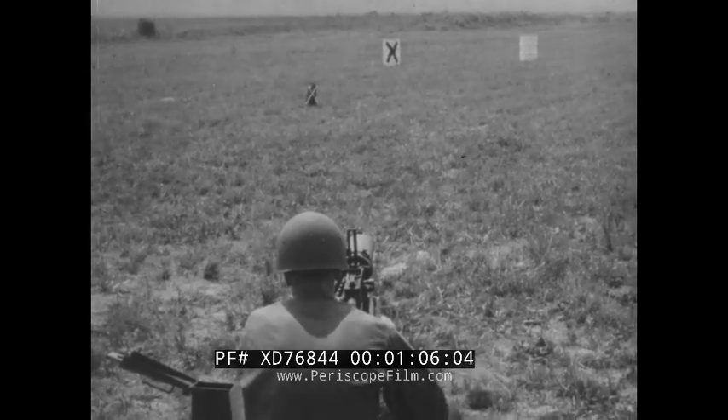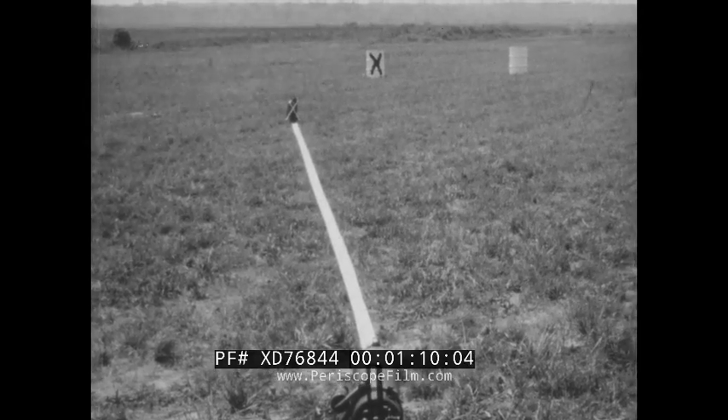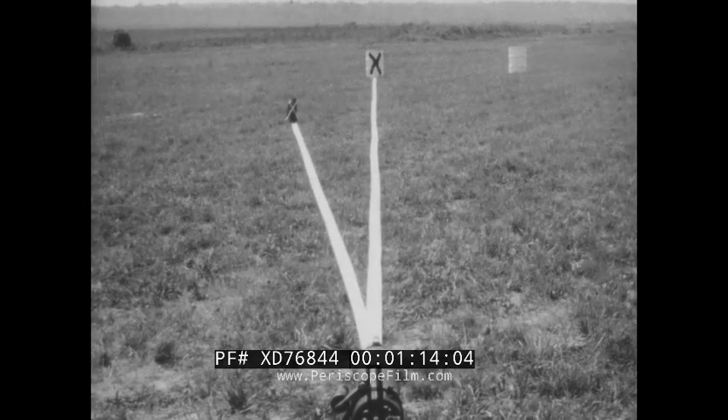The aiming point must be visible to the gunner regardless of his ability to see the target, and must be not more than 20 mils off the line gun-target when using the heavy machine gun.